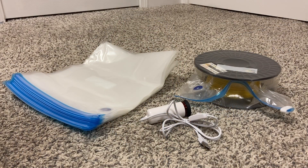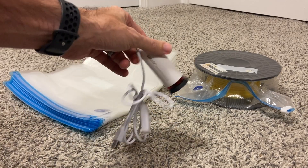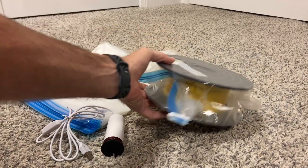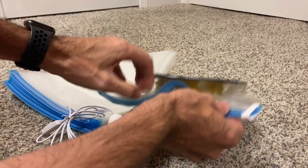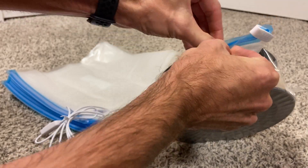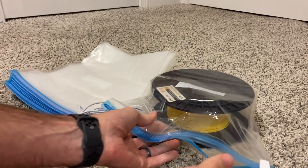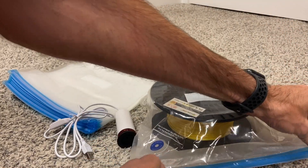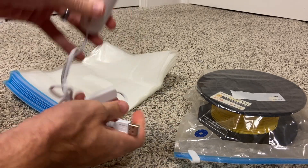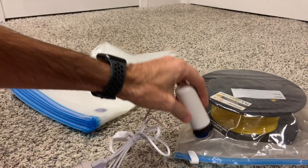Something I just ordered to hopefully help keep my filament dry is these resealable bags — they come with a little USB vacuum pump and you can basically suck all of the air out of the bag. You can open these back up like that, get your filament out when needed, and when it's time to put it away, they come with these little white clips and you just seal the bag back up.